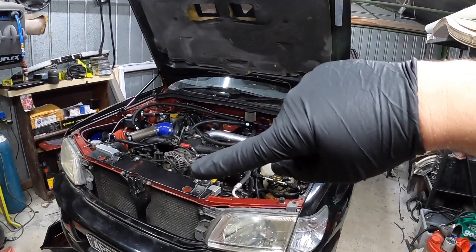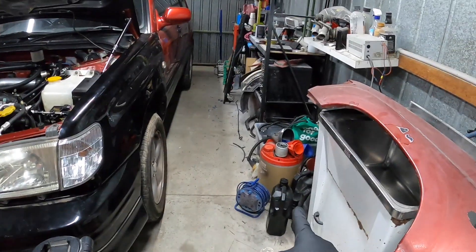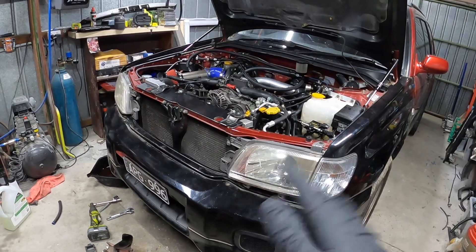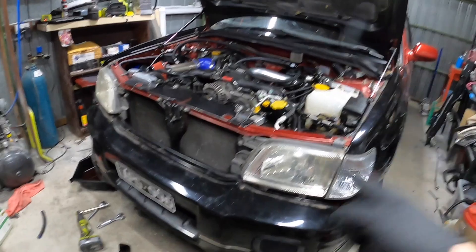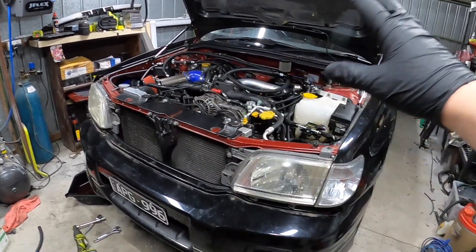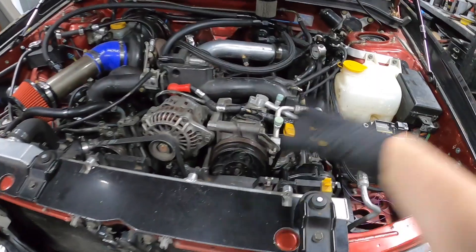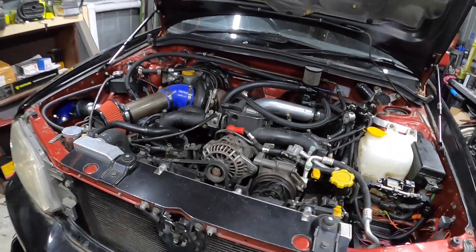Time to start pulling everything off so I can get the engine out. I'm going to drain the oil back into one of these containers because the car hasn't even left the driveway yet, so hopefully it's all right — I should be able to reuse that. I'll obviously filter it before it goes back in. We'll drain the oil and pull off the catch cans while that's draining, then do the mounts underneath, then coolant, radiator, pipes, turbos and whatnot.